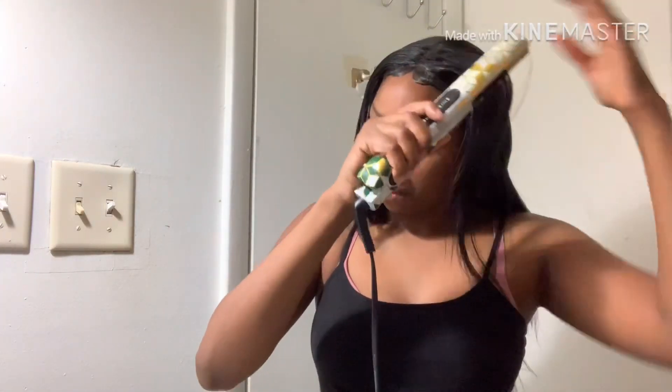So here's what the wig looks like after I've done the baby hairs and just brushed through it a little bit. I'm going to run through it with my flat iron just to give it a straighter look. You could leave it like this if you'd like, but I just prefer it to look a little bit straighter.